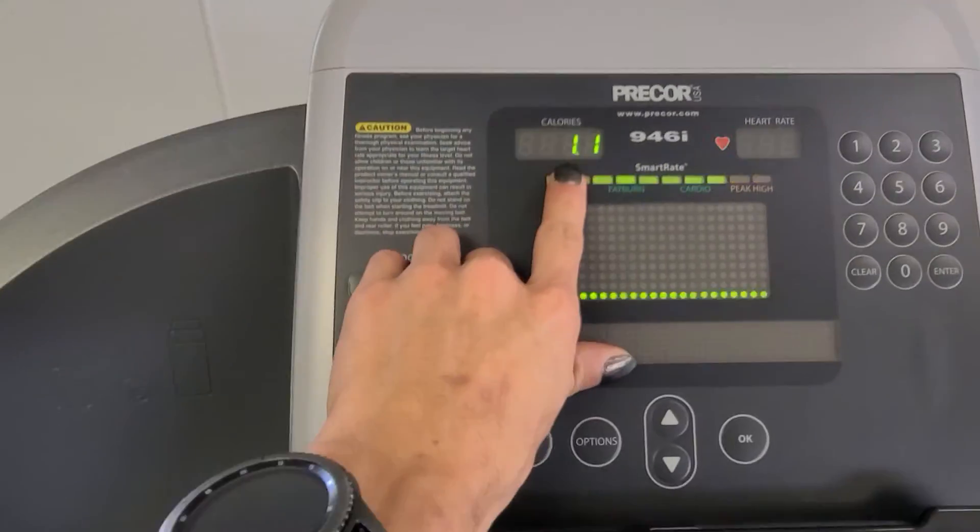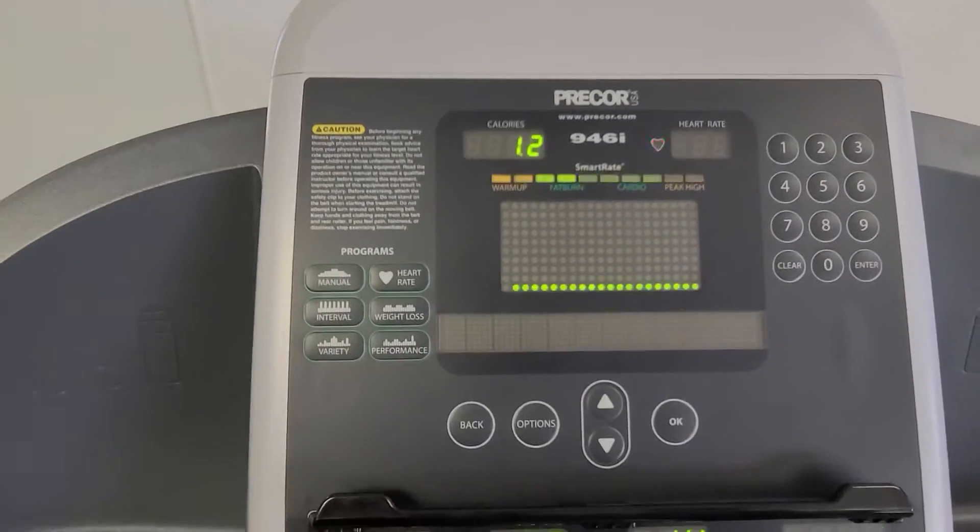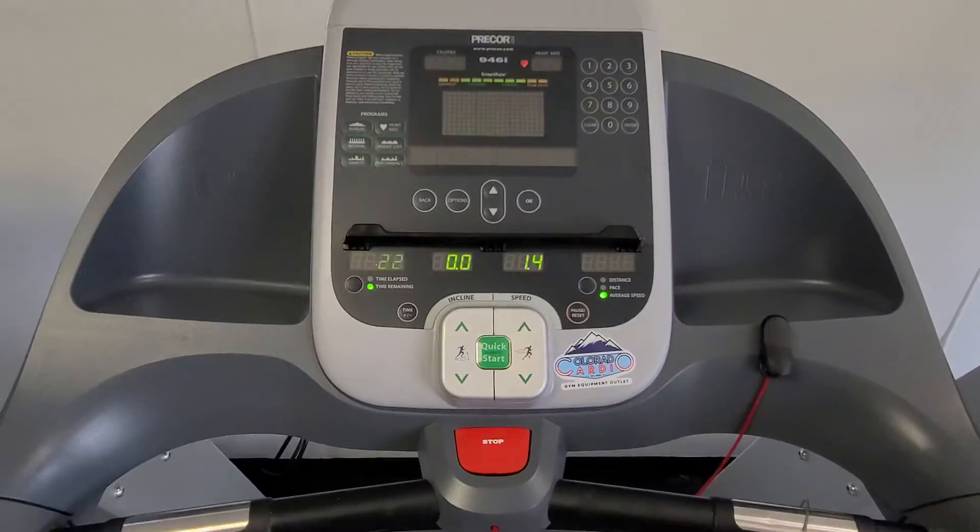And then up here you've got your heart rate and your calories that you've burned. And that's your Precor 946.